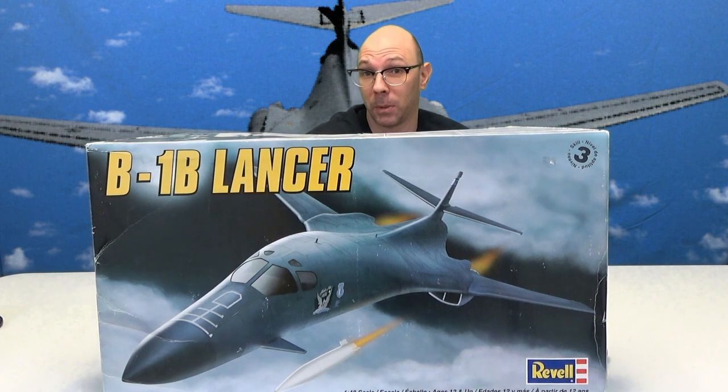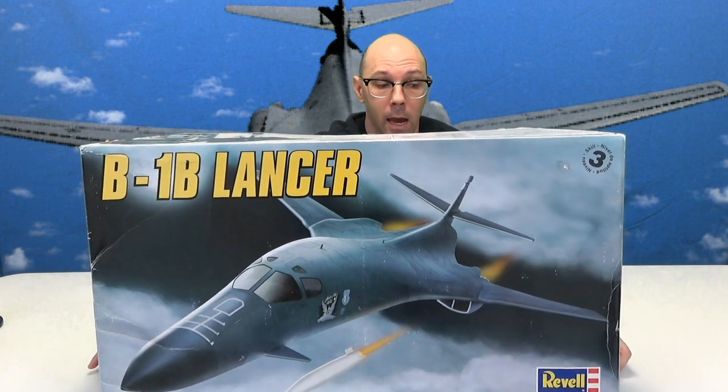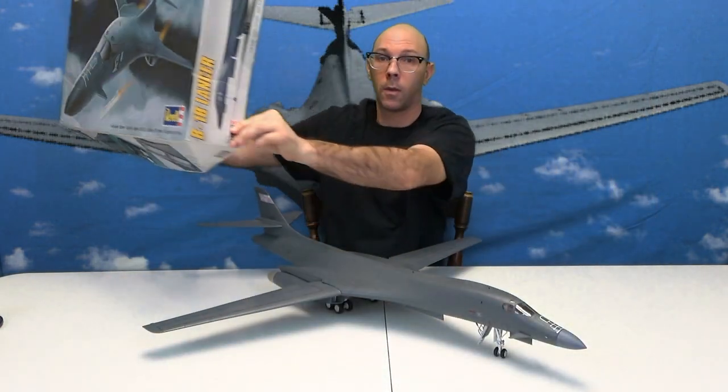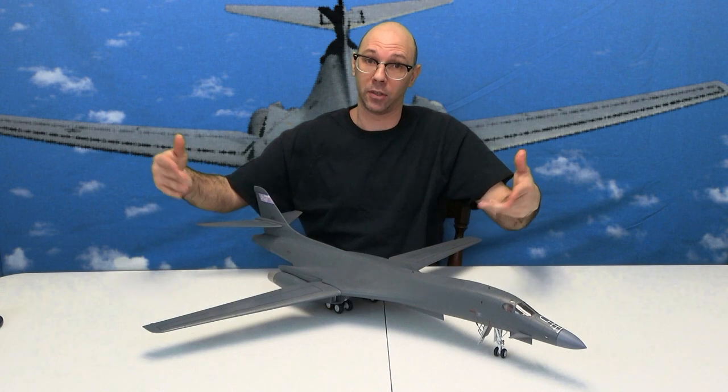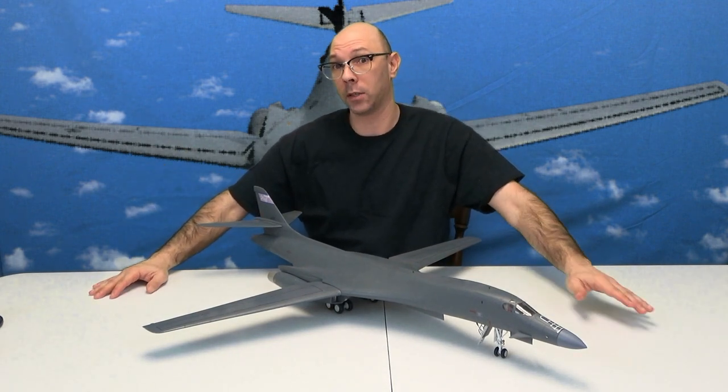So this is the box, and now it's time to show you the plane. Here it is — the B1B Lancer by Revell, 1/48th scale.